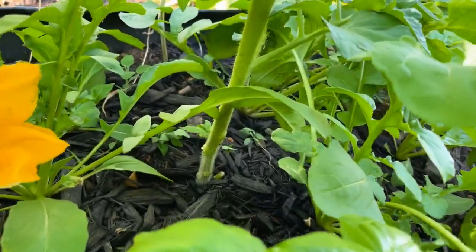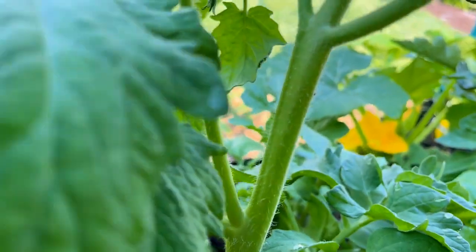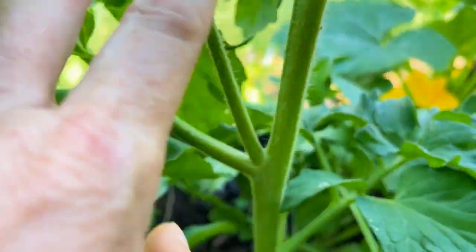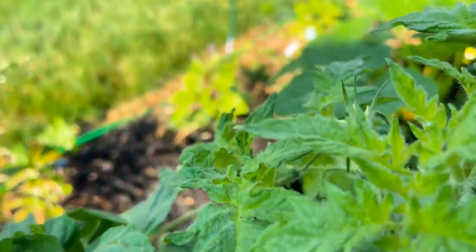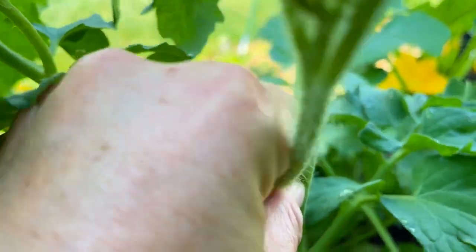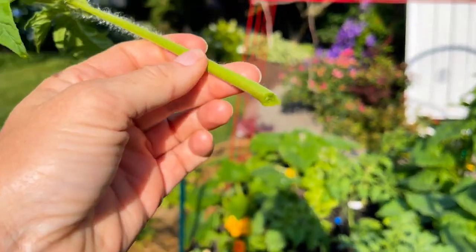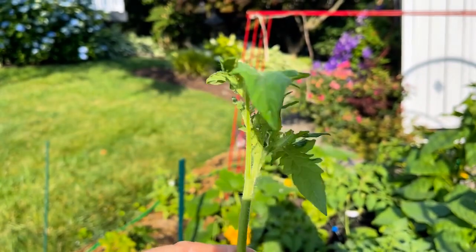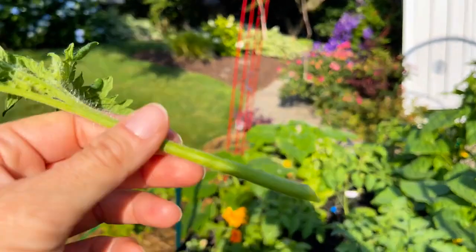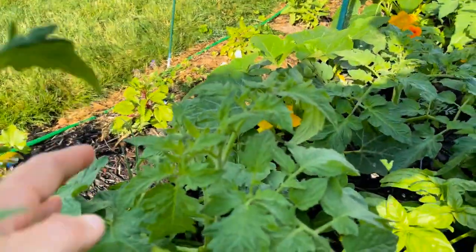In an indeterminate tomato, suckers grow between the main branch or main stem and a regular branch, and then it becomes its own plant. So what you're going to do is get in here and just snap it off — it's that easy. Stick this in water and then roots are going to form and you're going to have a brand new tomato plant.